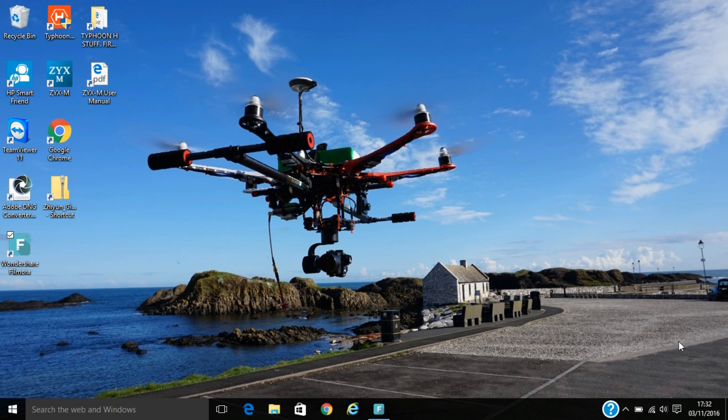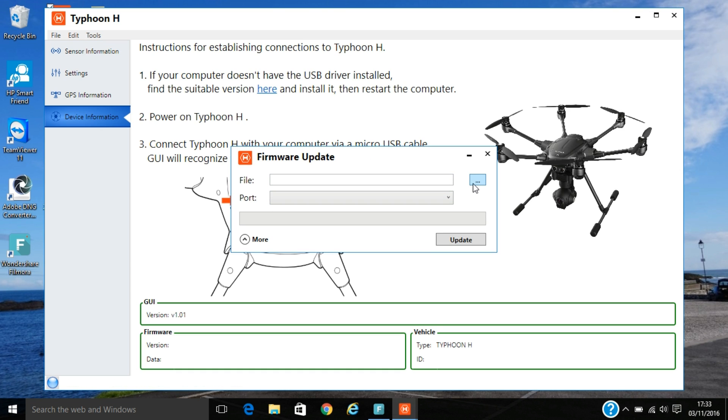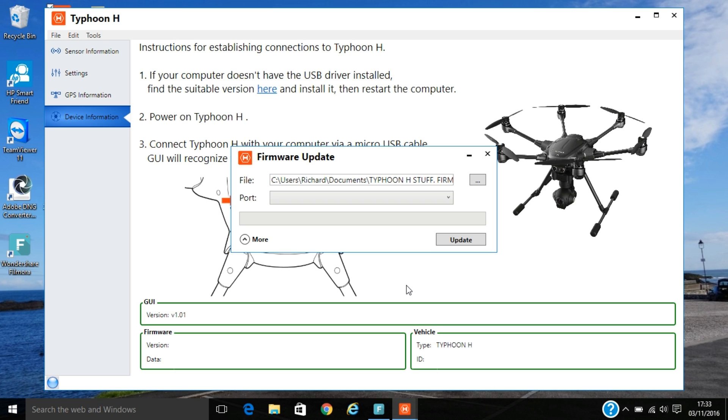Once you've downloaded your GUI, open it up on your laptop. Then go up to Tools and then Firmware Update. In the firmware update, look for the Browse bar — go into Browse and you'll see the file. There it is: Typhoon FC V1.28. There is an earlier debricking firmware too, but this is the latest one. Open that up in the GUI. The Typhoon H doesn't need to be powered up — battery just needs to be inserted. Once you connect the Typhoon H via USB, the GUI will automatically pick it up and start the firmware update process.